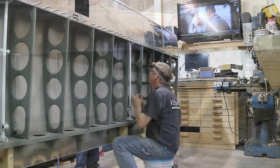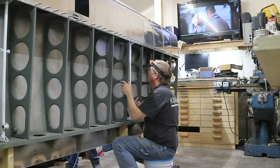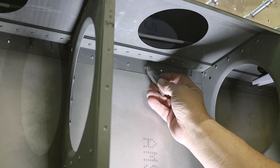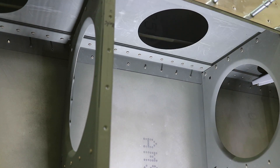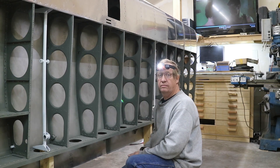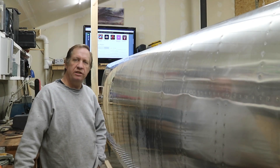The next step is to rivet the main spar on the top. Now I'm riveting the top skin to the ribs. Again, riveting the top of the wing is finished, so now it's time to turn my attention to the bottom side.